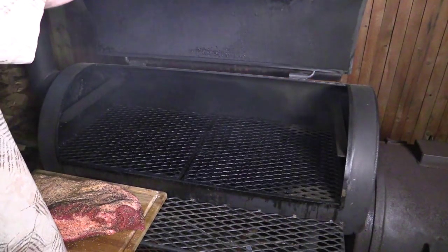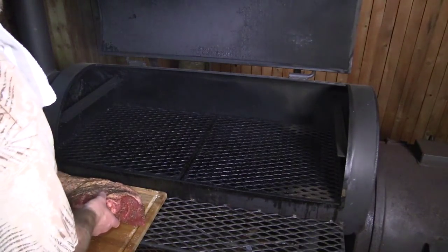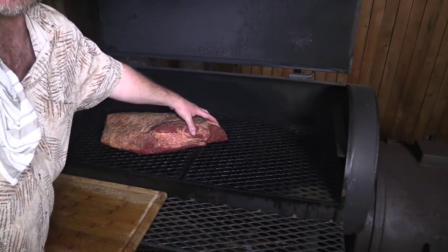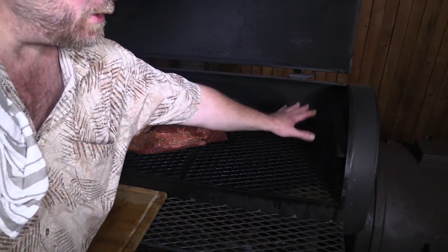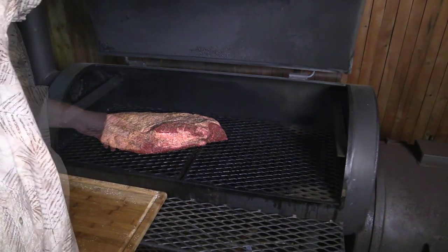We are fixing to get this going on my Yoder Wichita. Got 225°F on this end and about 250 on the other end. I'm going to throw it fat side up on the cooler end, with the big point end towards the fire, since that's a nice thick part that can absorb the heat. I'm also throwing in a water pan next to the firebox to introduce moisture and keep it from drying out. I'll start spritzing it around three or four hours in. It's midnight right now, so I'm going to be up all night. We'll check back when we start spritzing.